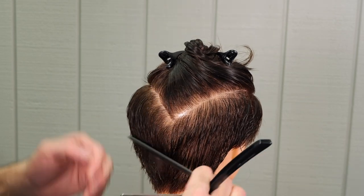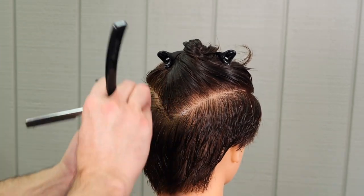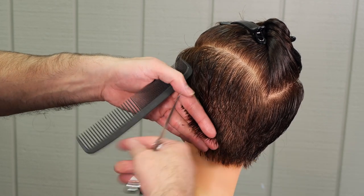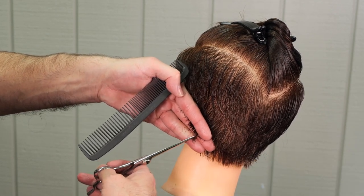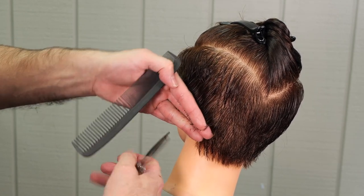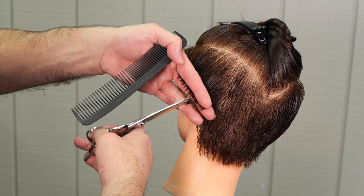Here we're going to go through and clean up just like I did on the other side, using my Akiltoe scissors and just point cutting the long little bits that are off and don't quite match.